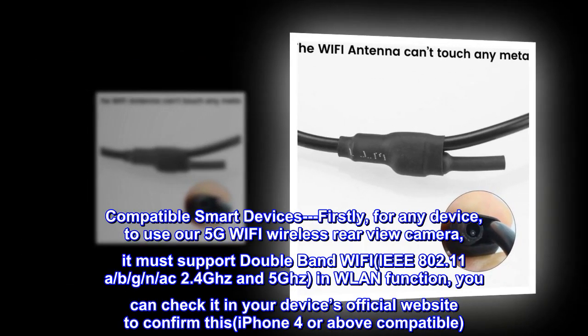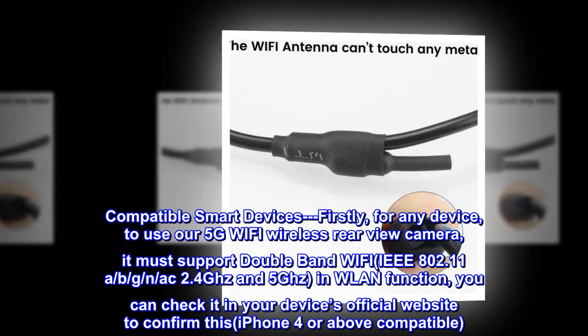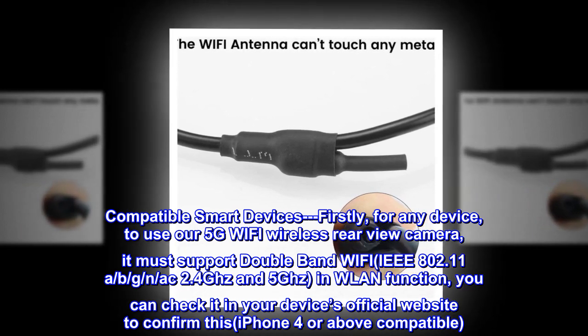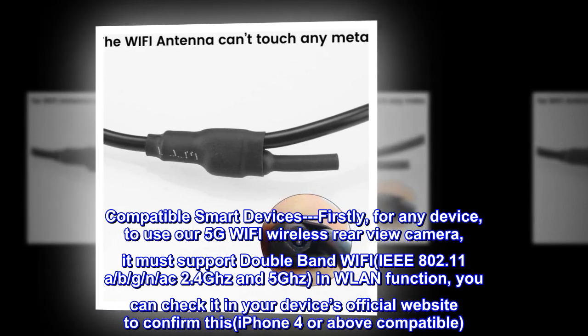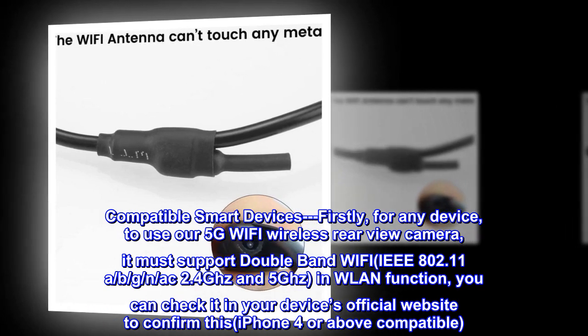Compatible smart devices: firstly, for any device to use our 5G Wi-Fi wireless rear-view camera, it must support dual-band Wi-Fi, IEEE 802.11a/b/g/n/ac, 2.4GHz and 5GHz, in WLAN function. You can check it on your device's official website to confirm this. iPhone 4 or above is compatible.